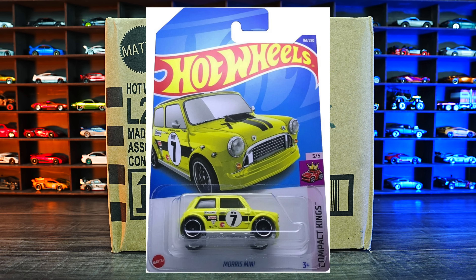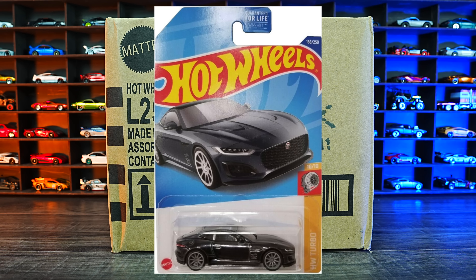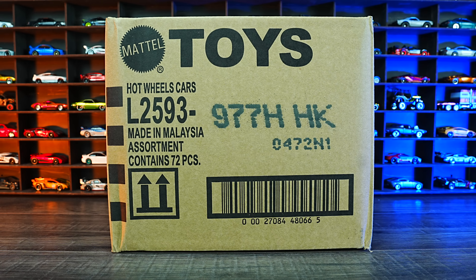The treasure hunt for this case is the Morris Mini, and the super treasure hunt for this case is the 2020 Jaguar F-Type. Hopefully we find at least one of those in this case. All right, let's go ahead and unbox it.